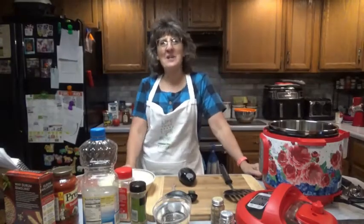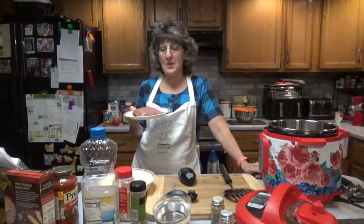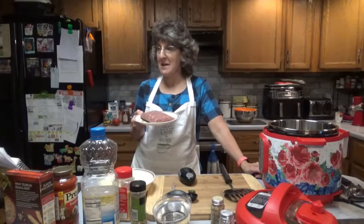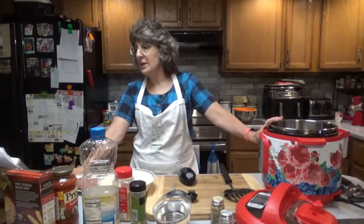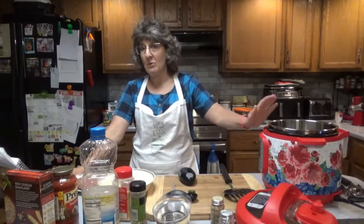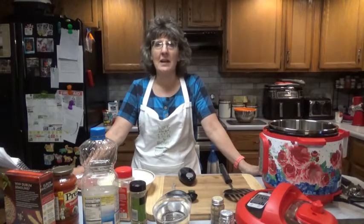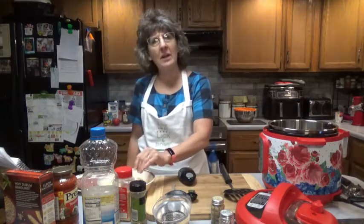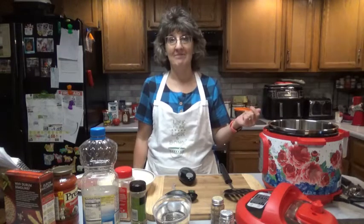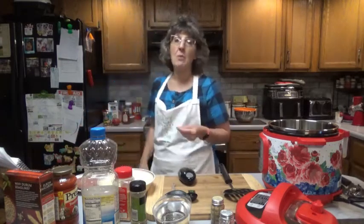Hello everyone, it's great to see you here once again on Dee's Delights. Tonight I had some extra hamburger I had to use up and it just happened to be a pound. This recipe calls for a pound of ground beef, and we're going to use the Instant Pot. It's called Instant Pot Ground Beef Pasta. Stuff in the Instant Pot is almost done instantly, rather than a slow cooker which you put on all day while you go to work.